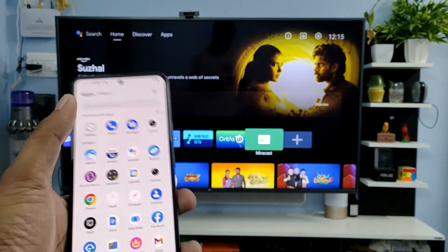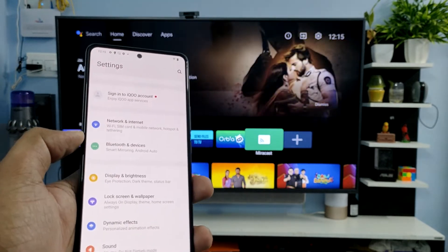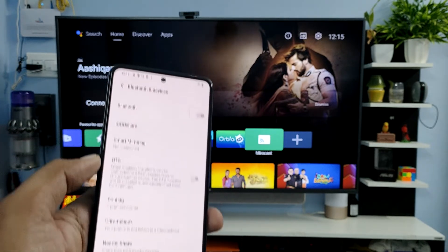First of all, open the settings of the phone. Before you start the screencast, you need to connect the phone and the smart TV on the same Wi-Fi — only then will it work. Now choose Bluetooth and Devices.